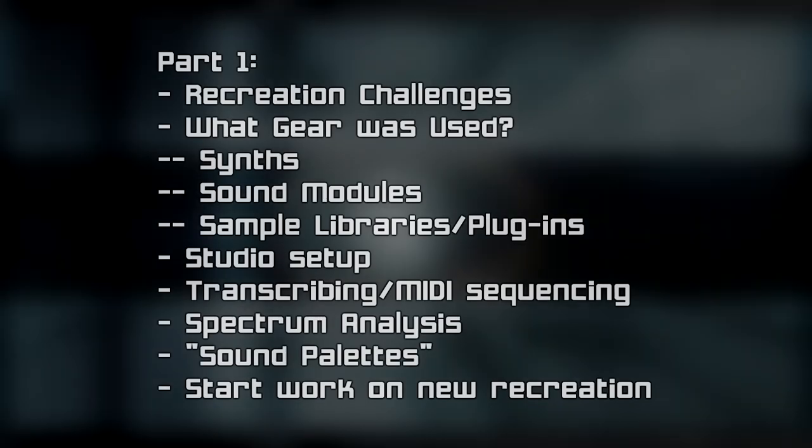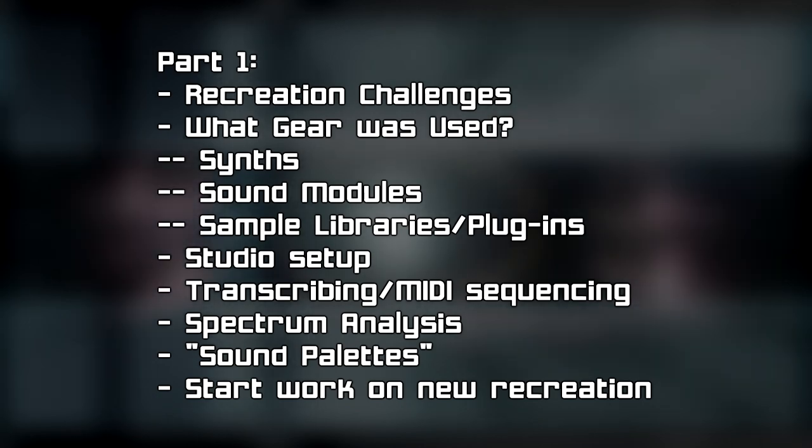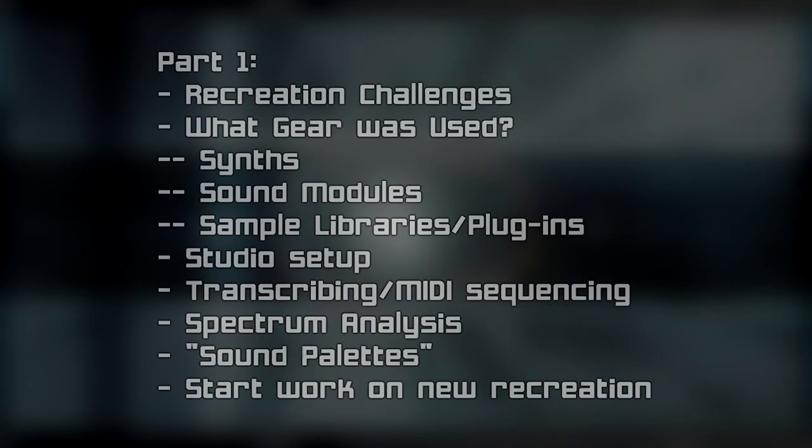In this first part of the series, we'll go through all the known gear and sample libraries used in the original games, as well as taking a look at the various challenges and production techniques involved with putting this music together.